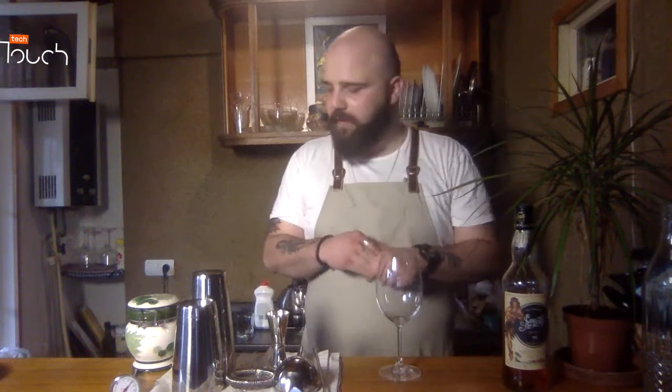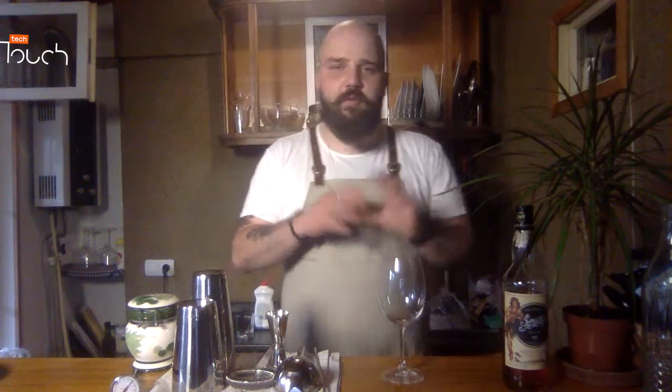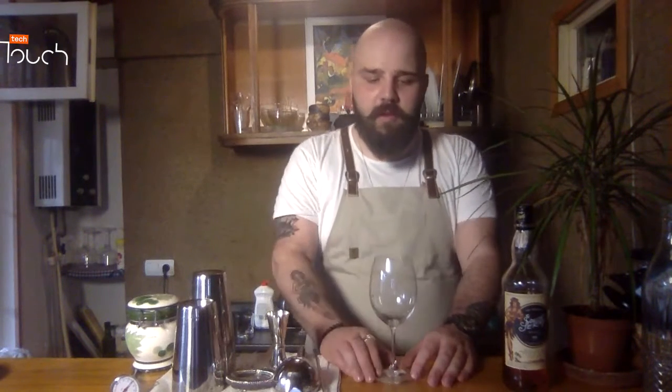Based in Tbilisi, and I'm happy that I'm part of this. It's my first time and I will try to make some cocktails for you — quite interesting cocktails that you can make at home. It's very simple and very easy because we need only three ingredients.